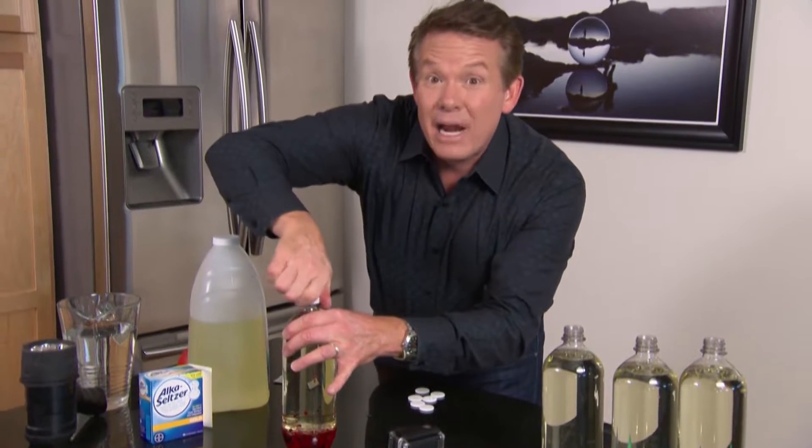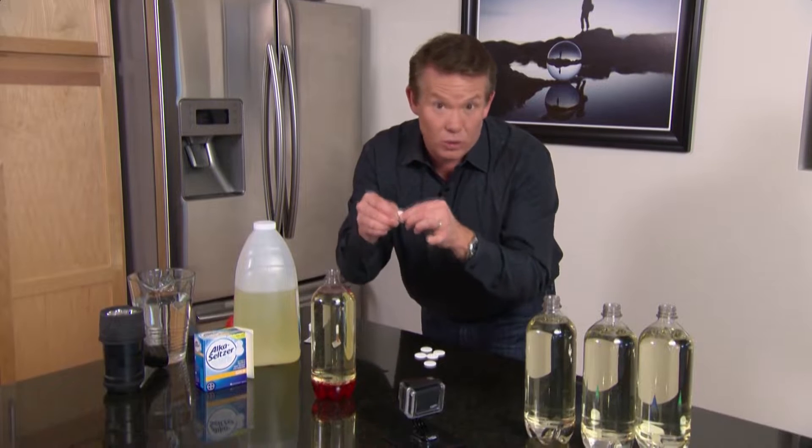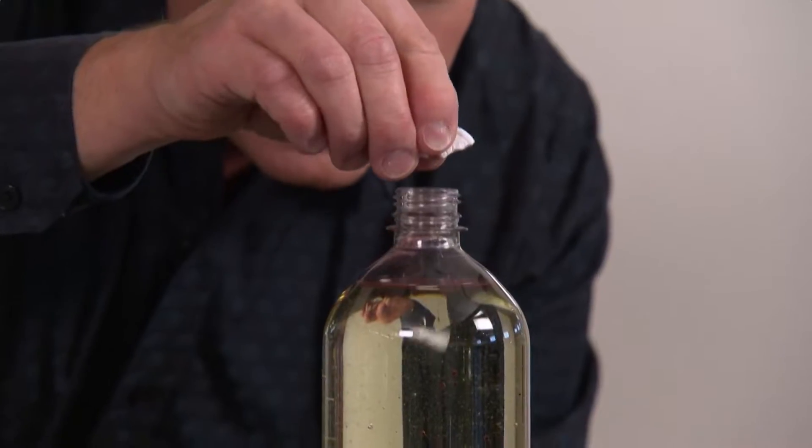Now we're going to add one more ingredient — you're going to need some Alka-Seltzer. Alka-Seltzer is going to be great because when we drop it in, it's not going to react with the oil. But when it touches the water, you're going to start to get some fizzing. So watch — you drop it down inside like this.